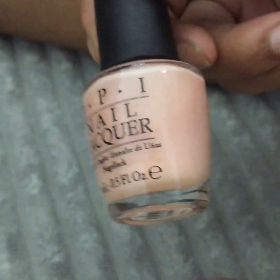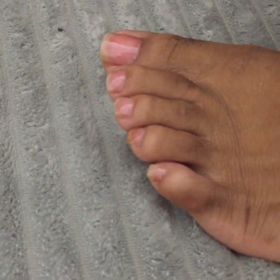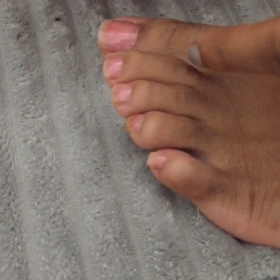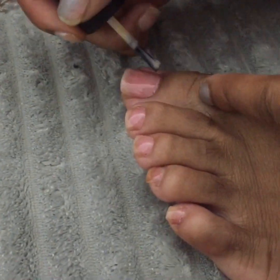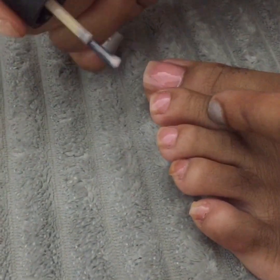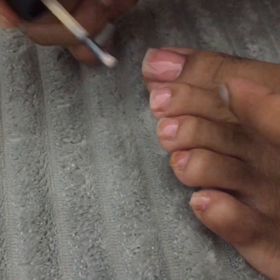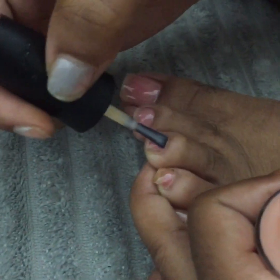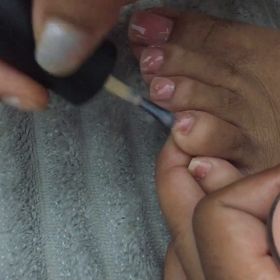Next up, the nail lacquer. This is used to dry the nails quickly and it's also just a harder version of regular nail polish. When I do my clear manicure or pedicure I love to use this — it's actually a must for me so my manicure or pedicure looks its best.